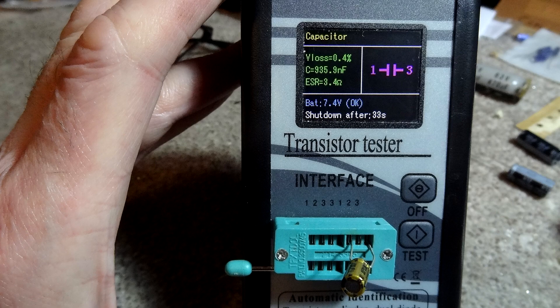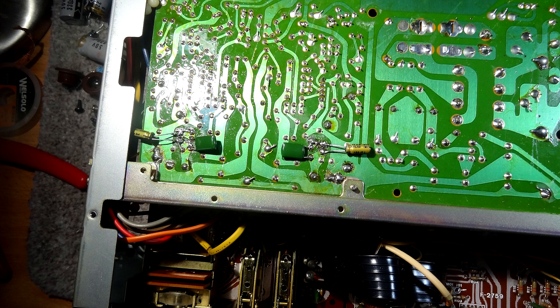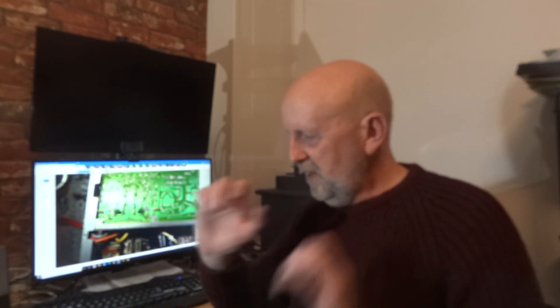Then we've got the Nichicon - the gold one, one microfarad - you can see 9.35 and it's a matched pair. I've also had a little experiment taking those 0.047 parallel capacitors out as well, moving them to the other side of the board, just to see what difference that made. After putting each set in, I ran the amplifier for 24 hours - I left the CD on at very very low volume overnight - to give each capacitor a fair burn-in.